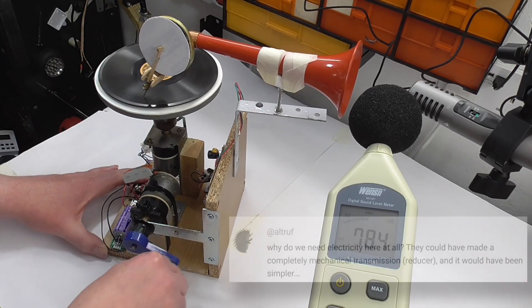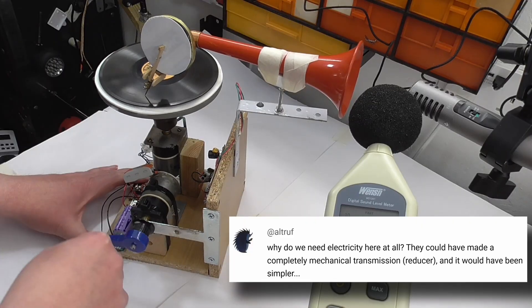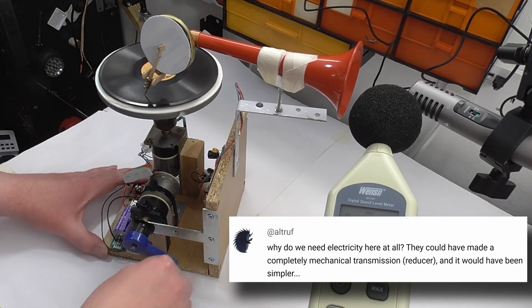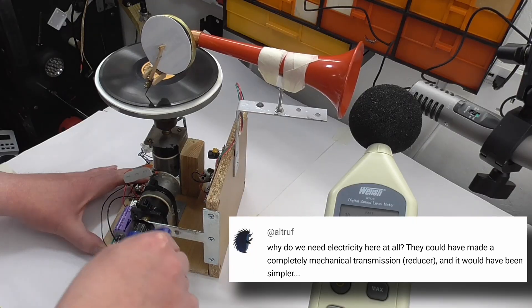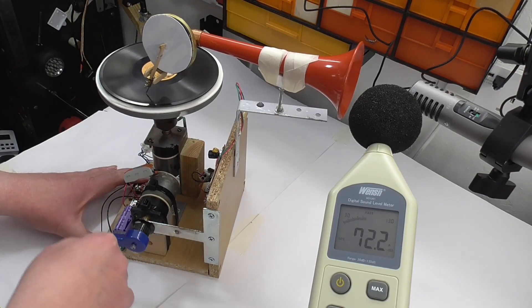Recently I got this comment on a video: 'Why do we need electricity here at all? This could have been made completely mechanical — transmission reducer — and it would have been simpler.' Well, how does this work? Let's have a little look at the mechanism.